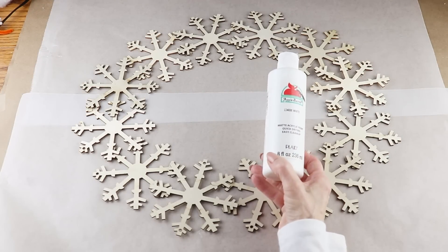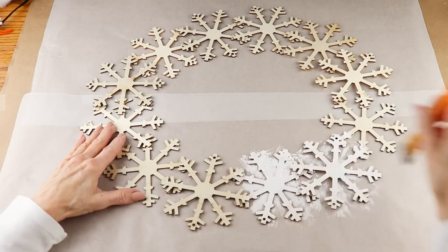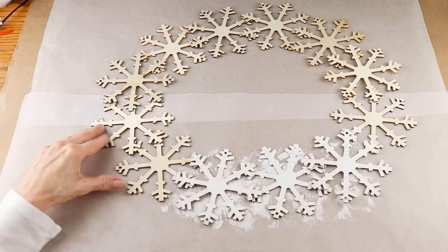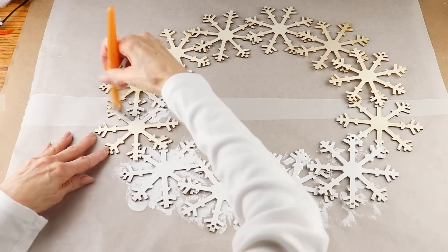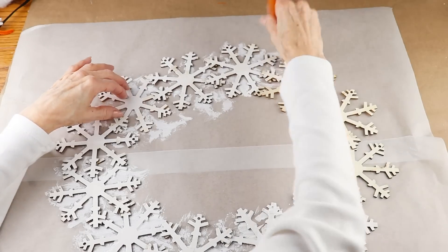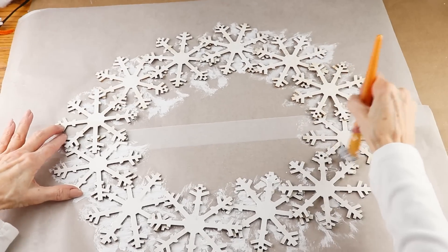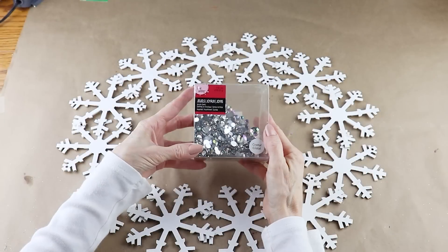I'm using my white acrylic paint and giving my wreath a top coat. This took some time to paint because of all the little nooks and crannies in the individual snowflakes — if you don't want to hand paint it, white spray paint would work out great too. Now that it's dry, I'm going to give it a bit of sparkle.